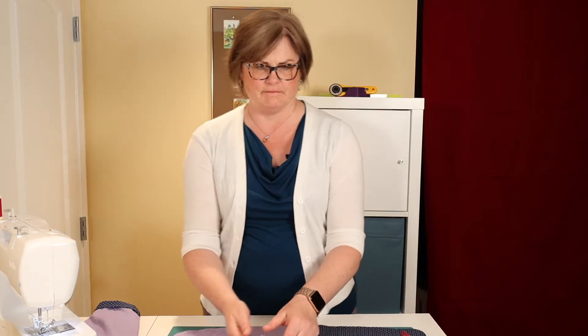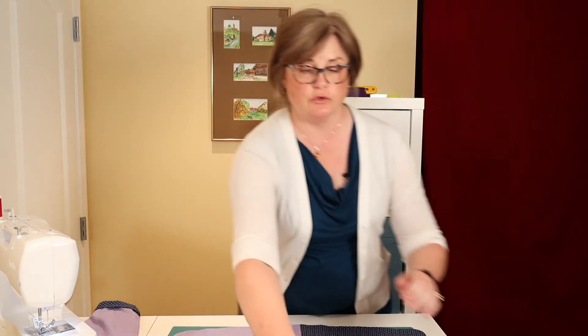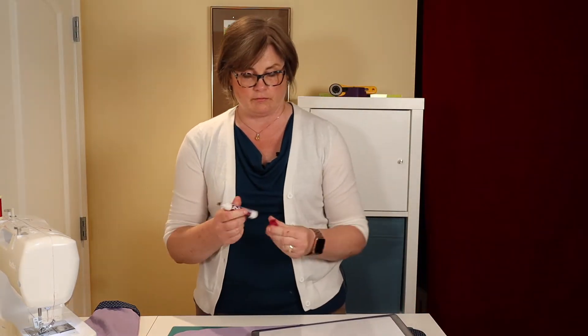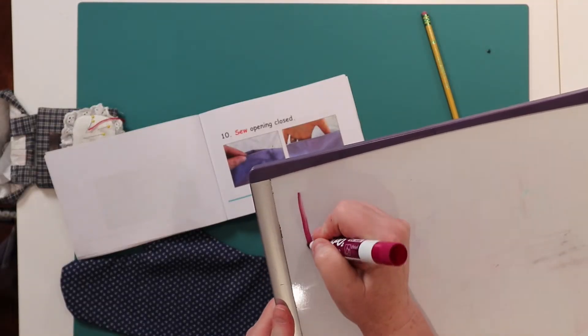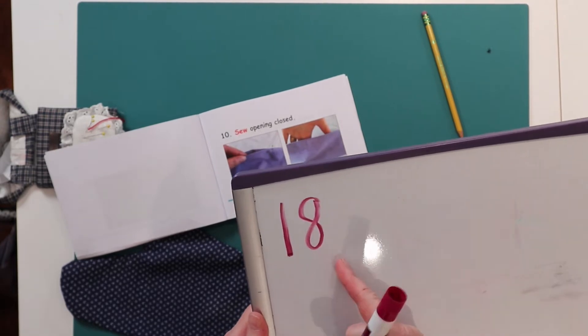All right, let's get your book and let's turn to page 18. Now if you don't remember what 18 looks like, let me show you. 18 is a 1, 8 — 18.